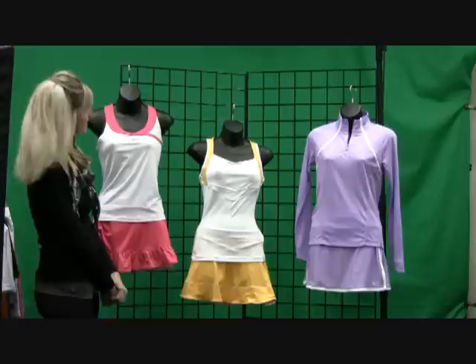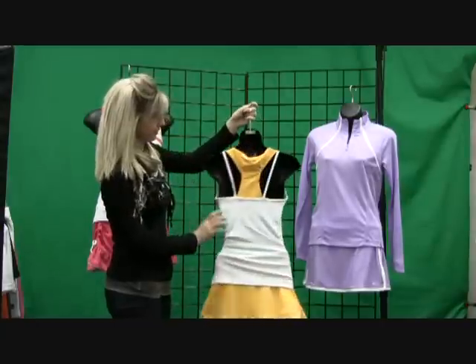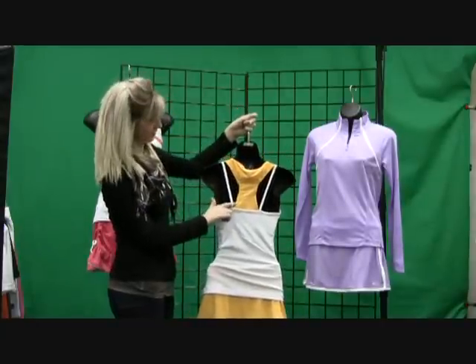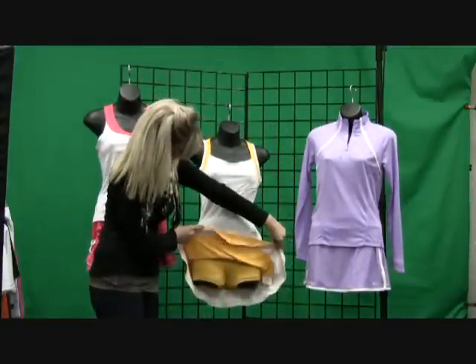The next colorway is the Sunbeam. It's got the strappy tank. It also has a racer back with these cute straps in the back with a built-in bra. And we've paired it with a flounce skirt that's got a built-in undershort.